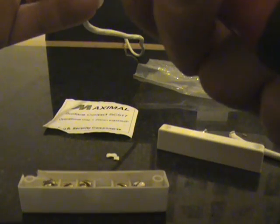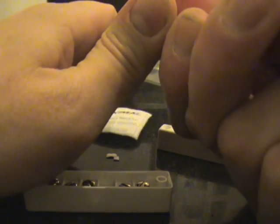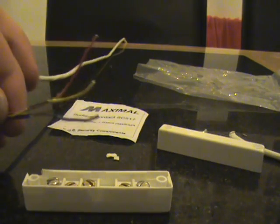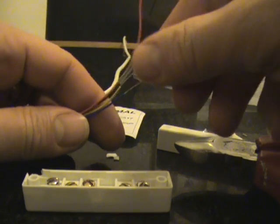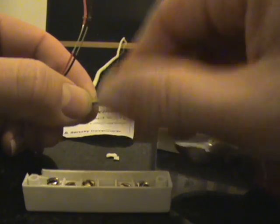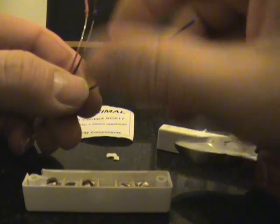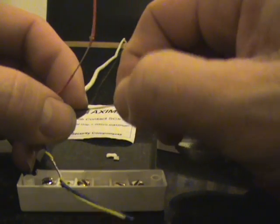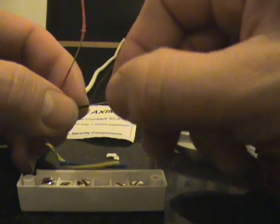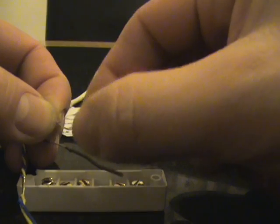I am going to strip each of the cores back that I want to use for about a centimetre or so using a pair of ordinary side cutters. I am going to use blue and yellow for tamper, which I am just gently going to roll in between my fingers to twist them together. And we are going to use red and black for circuit, which I am just going to roll in my fingers to tighten the cores up next to each other because they are actually single strands of cable in there.